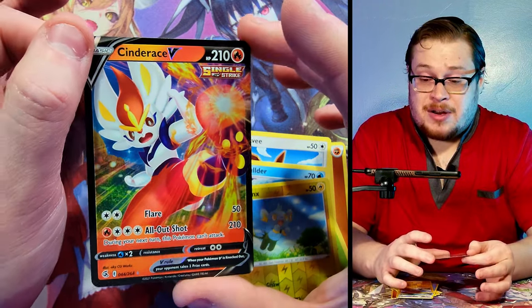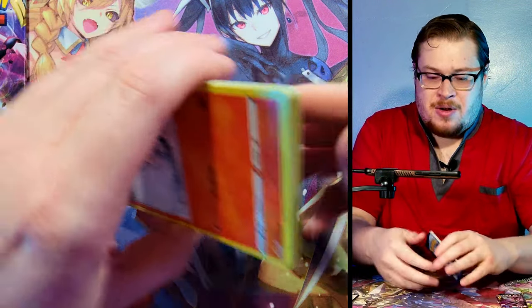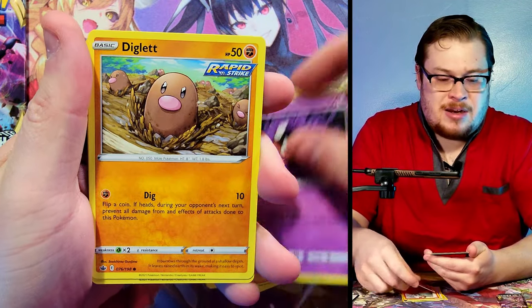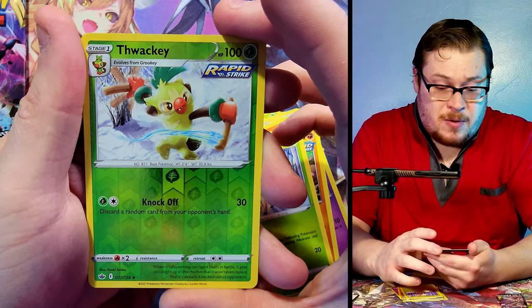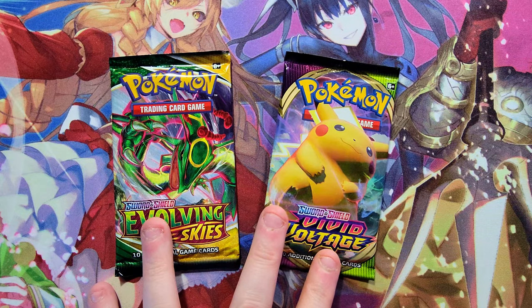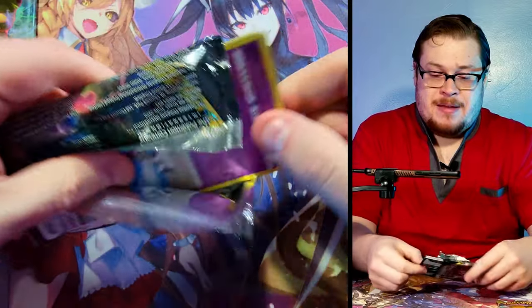Chilling Reign - let's do that one and see if we can get a good full art trainer, or something. I've not gotten a full art trainer from the set yet - that would be sick. Here's a code for you. Out of all these sets in this collection, what's your favorite set? I know there's a big hype around Evolving Skies. I like that set a lot, but I have a soft spot for Vivid Voltage myself. We got a Zangoose non-holo. I think Evolving Skies and Vivid Voltage are probably the fan faves, so I'm going to keep those to the end. We'll do Rebel Clash next.